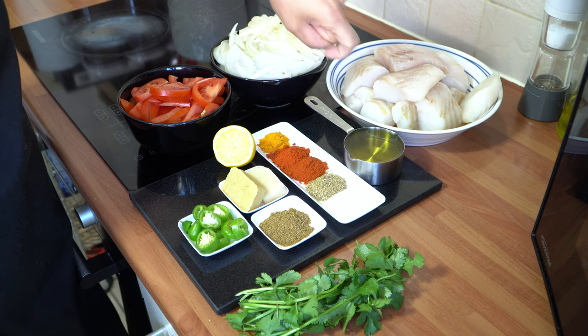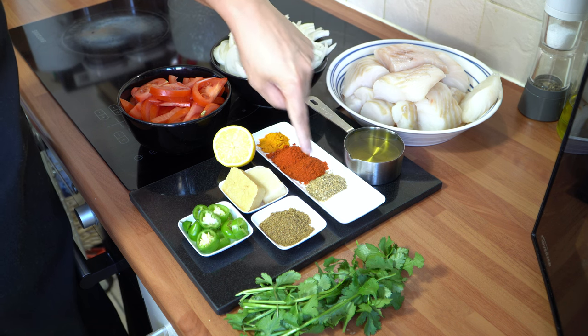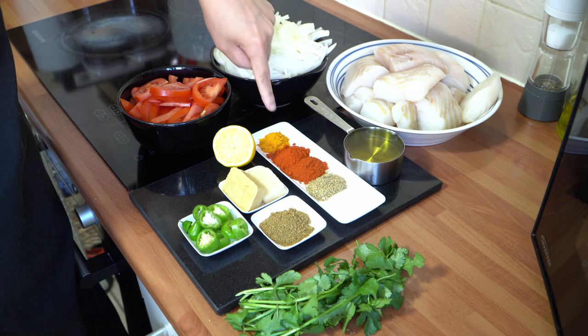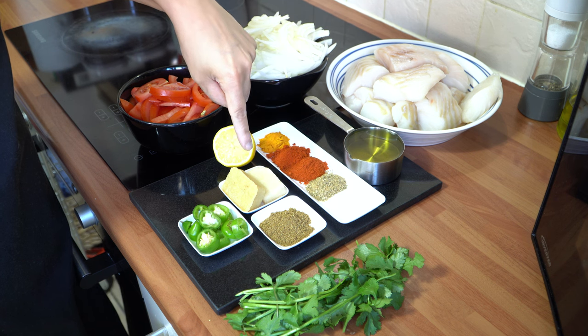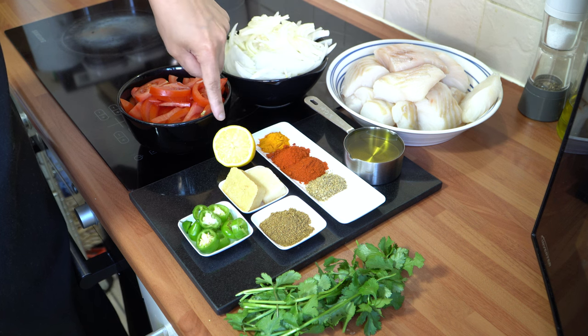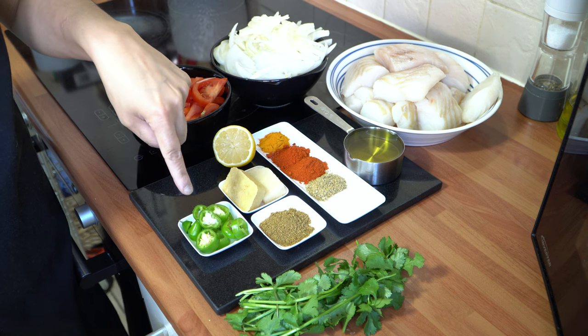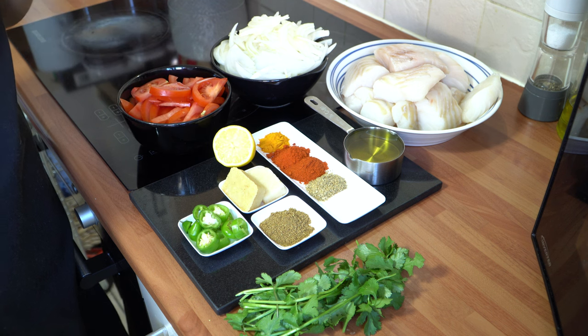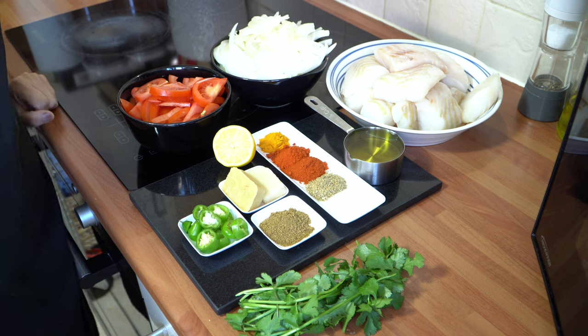I've got half a cup of oil and the following spices: two teaspoons of salt, coriander powder, degi mirch, regular chilli powder, and one teaspoon of turmeric powder. I've got half a tablespoon of garam masala, a frozen piece of ginger and garlic — if you don't have these you can substitute with a tablespoon of paste or puree. I've got half a lemon, two green chillies which I've sliced — these are optional but they add a nice colour and flavour — and some fresh coriander to garnish at the end.